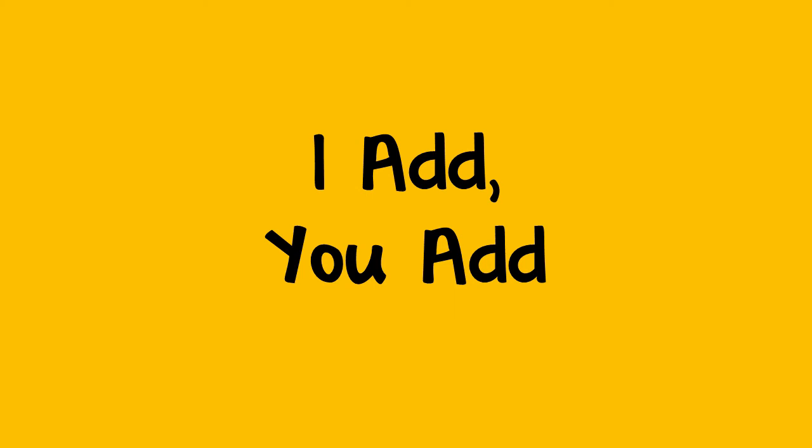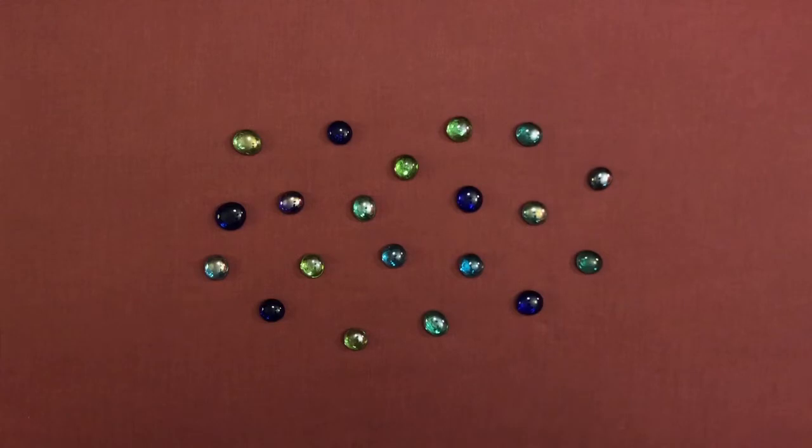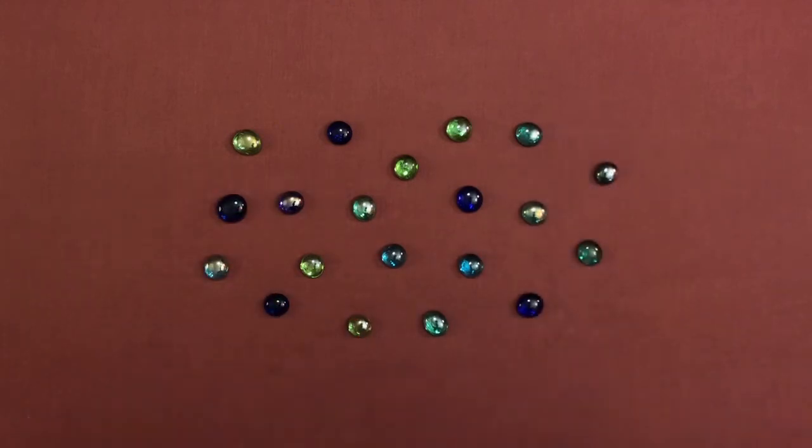You can help a child improve their math skills with an activity called 'I add, you add.' To do this, we just need some small objects that you can easily move around and count. For example, I have some glass beads here. You could just as easily do this with some rocks or beans or any small objects you have around.